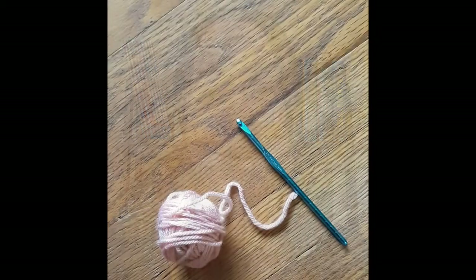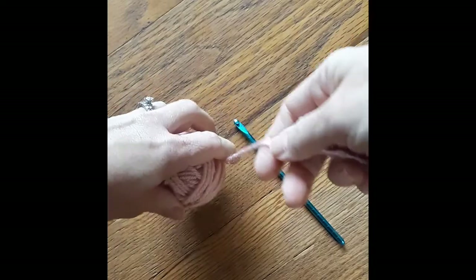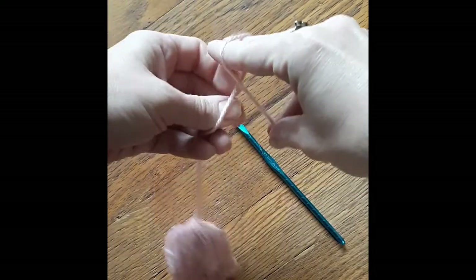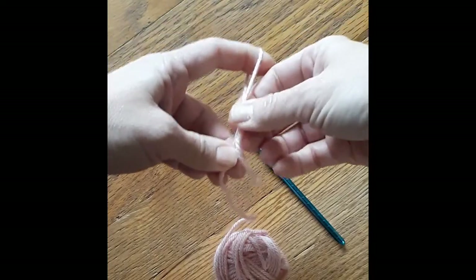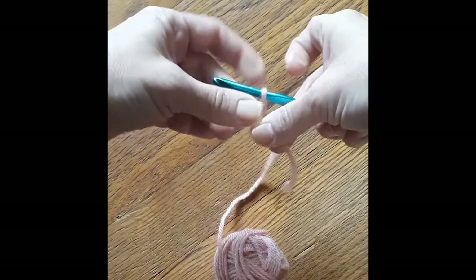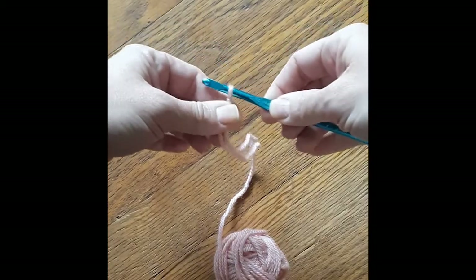The first stitch you will need to know is called the chain. It is the foundation of every crochet project, and it's the easiest one to learn. We're going to take our yarn and start by making a simple slip knot. What I like to do is hold the end with my pinky and thumb, wrap around, and then pull a loop through. It looks pretty big, but it does allow you to adjust the loop. Slide it onto your crochet hook, hold that tail, and tighten the knot.